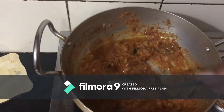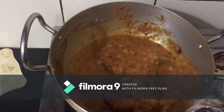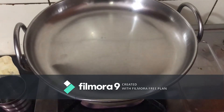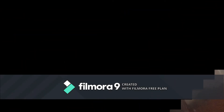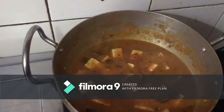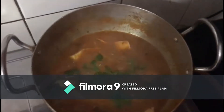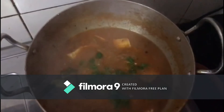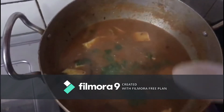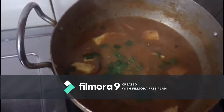Add a little water and mix it for 2-3 minutes. Close the lid and cook for 4-5 minutes. Mix in the coriander leaves. For the last final touch, add a little sugar to balance the tomato sourness. That's it, friends!